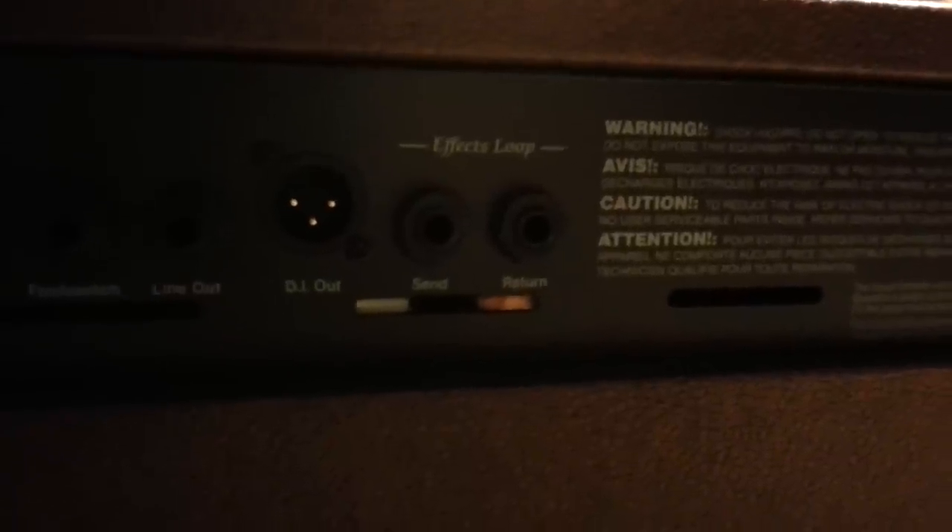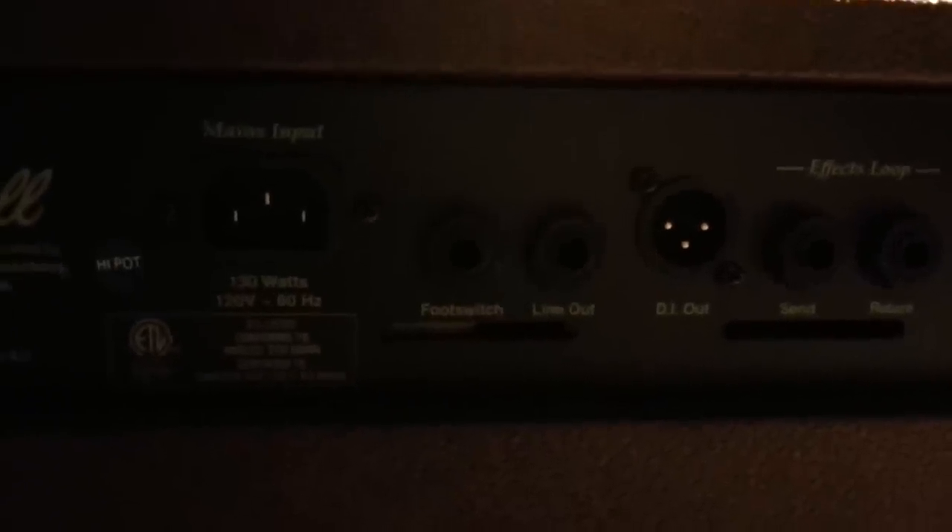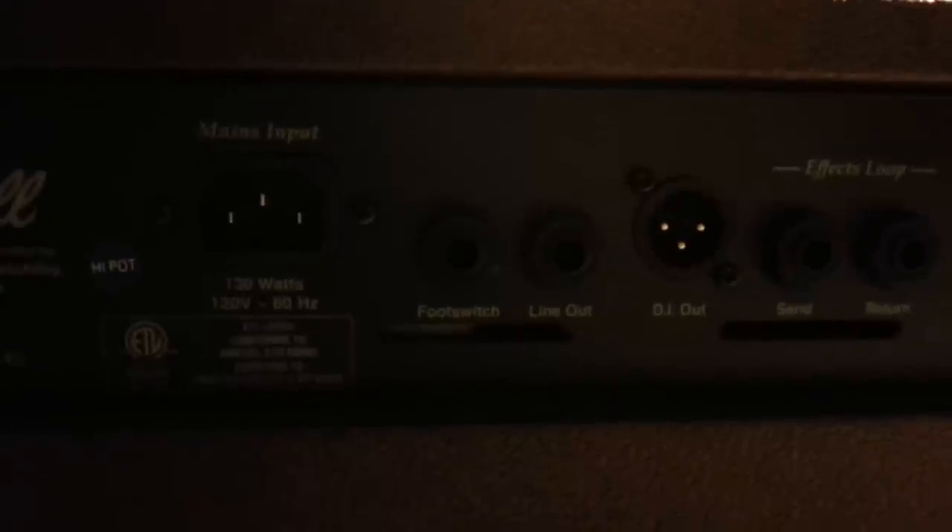On the back of the amp, you have an effects loop with send and return — great if you want to run pedals. There's also a footswitch jack and a line out for recording. Marshall does make a dedicated footswitch for this amp, the AS50D footswitch. It's a two-button metal housing: one button turns the chorus on and off, and the other turns the reverb on and off. I will definitely be picking that up.